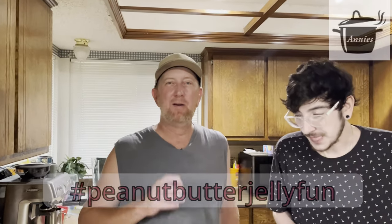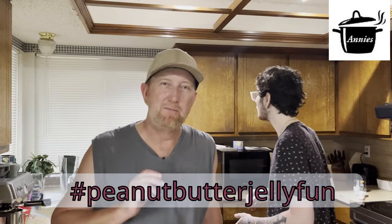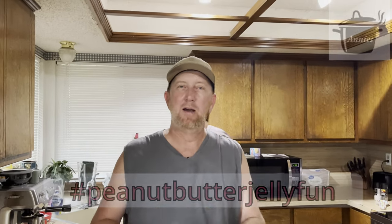This is the peanut butter and jelly fun — hashtag peanut butter and jelly fun. Annie Smokin' Pot is hosting this excellent rendition — a little breakfast peanut butter and jelly burger. Thanks for watching.